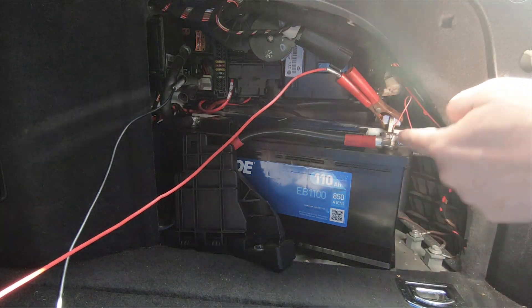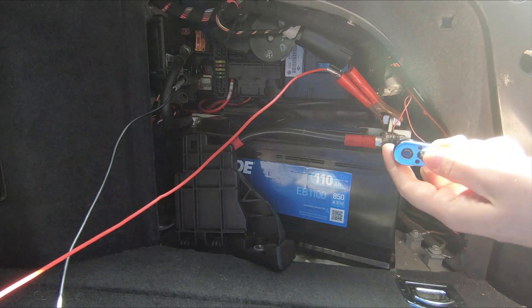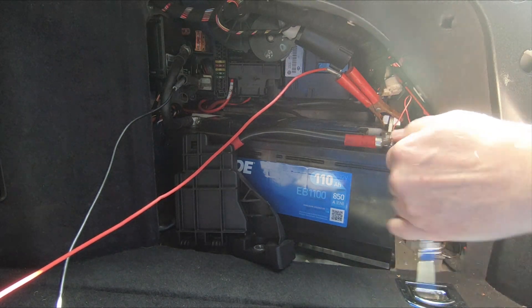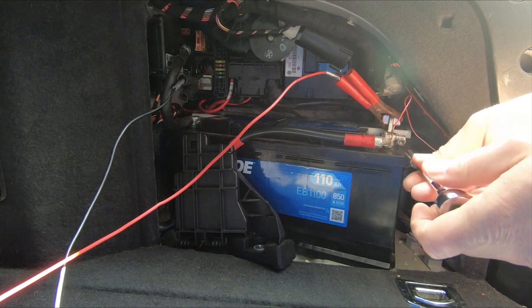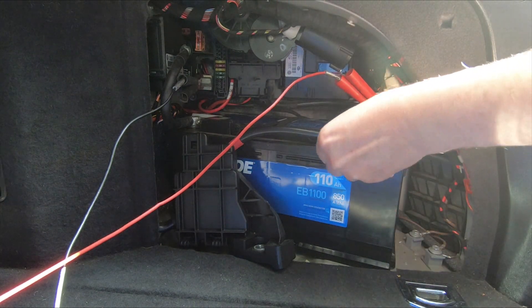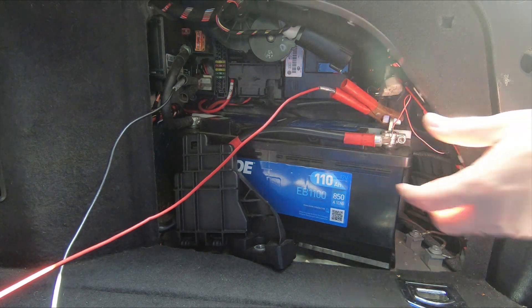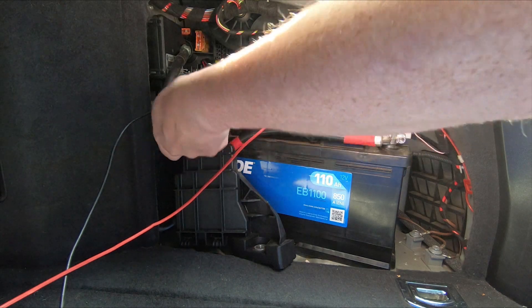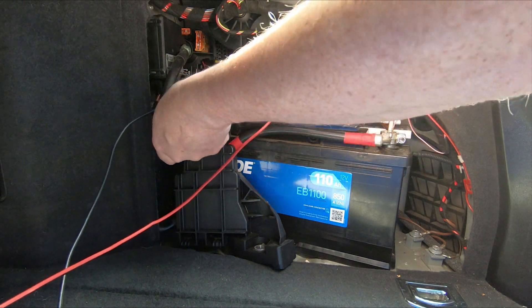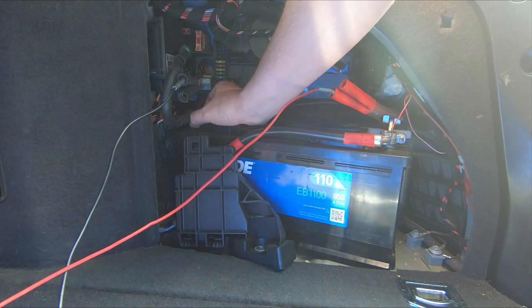The battery terminals on this are held on with a 10mm nut, so you'll need a 10mm socket to loosen that off. Don't take it all the way off — once you've loosened it, the battery clamp will just lift off. Do the same on the other side, just loosen it off and the terminal should just lift off.